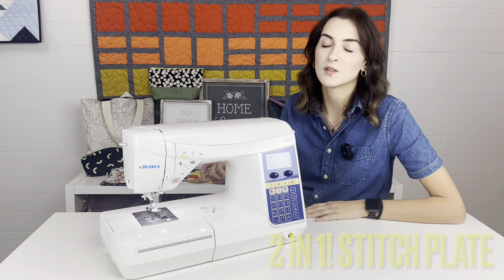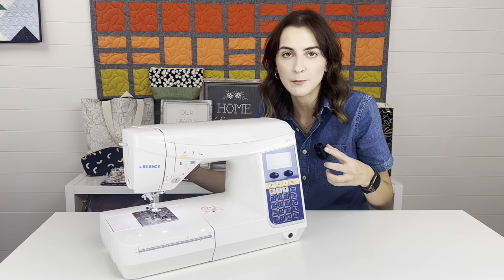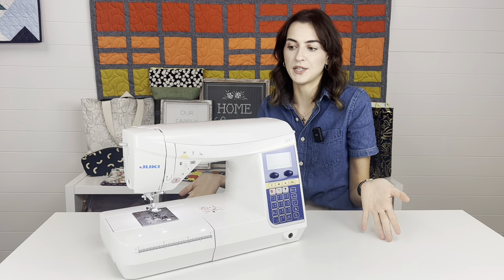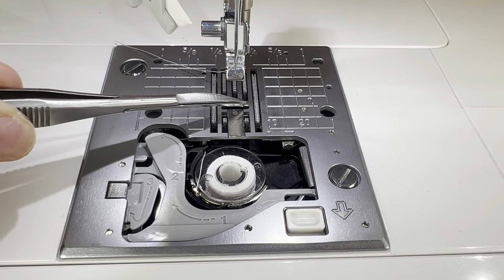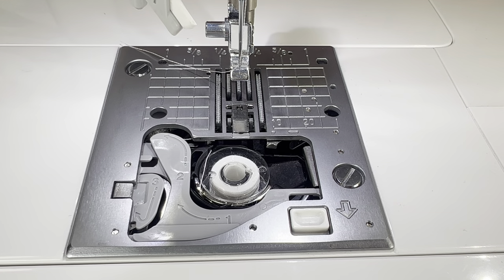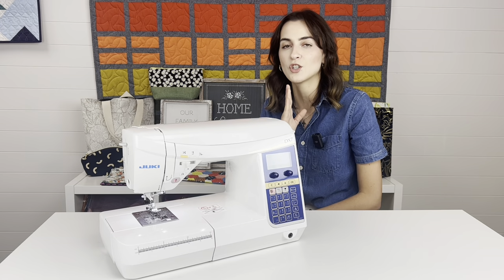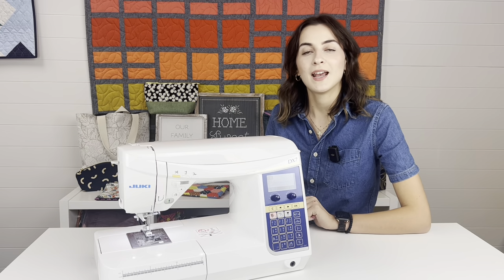Number three is the two-in-one stitch plate on this machine. It's really convenient and money-saving because on most machines you'd have to purchase a separate plate — and some machines don't even have one. This one gives you two in one. It has the jelly bean plate — shaped like a little jelly bean or smile — where you can do all your stitches and decorative stitches. Inside where the bobbin goes, there's a tiny switch — flick it and a little cover slides over the jelly bean plate to make it a single stitch opening. This adds versatility, especially for thinner fabrics getting sucked into the large opening, and helps produce nicer, straighter stitches.